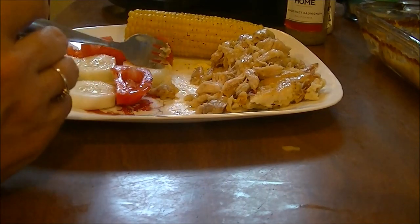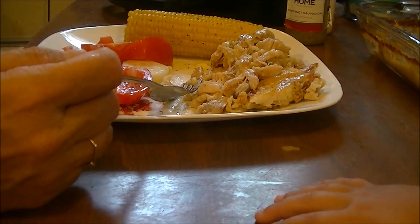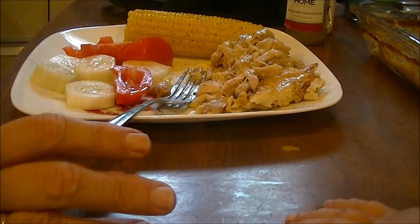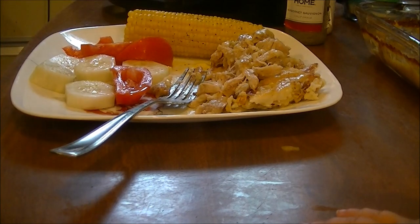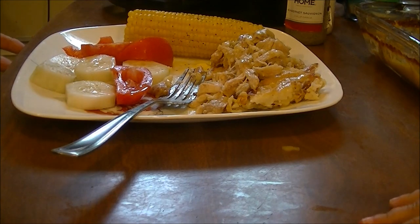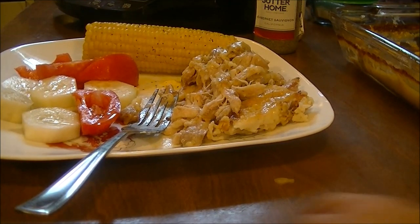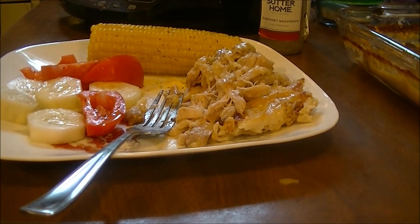I also had another tip from the news this morning — I've never thought about this before. When I cut a cucumber or something I'm going to peel, I don't usually wash it first. But if you peel it without washing it, whatever is on the outside gets transferred to the inside. So now I wash my cucumbers before I peel them. Of course I always wash tomatoes. Anyway, my grandson is having a hard time staying quiet today, so I'm going to get off here. If you like this recipe, give me a thumbs up, subscribe to my channel, and have a wonderful day. Talk to you later — bye!